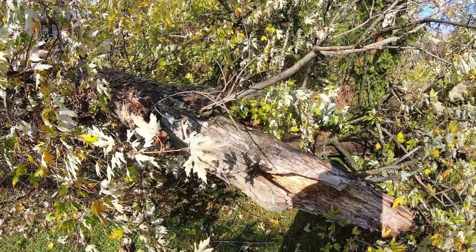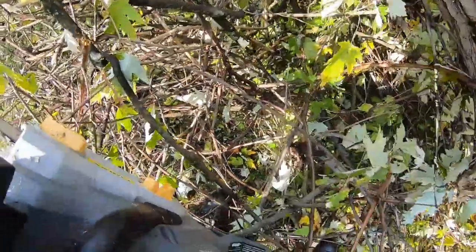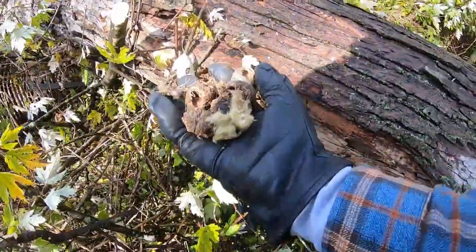Just like me. I like these battery operated electric chainsaws because they have just enough power for these light jobs. Look at this — there's a nest.